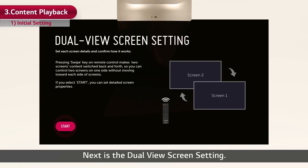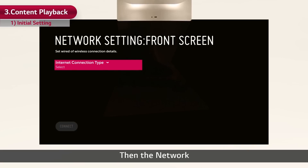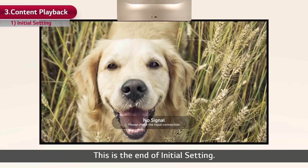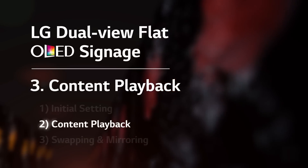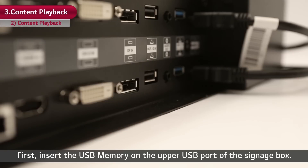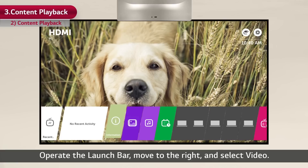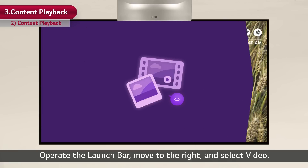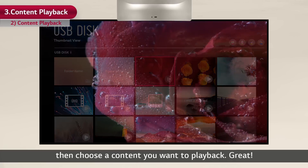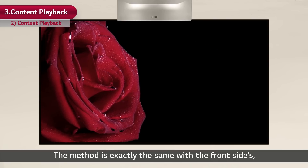Now it's time to play the content. Let's use a USB memory this time. First, insert the USB memory in the upper USB port of the signage box. Press the Home button of the remote control facing the front side. Operate the launch bar, move to the right, and select Video. Select the USB disk, then choose the content you want to play back. Now let's play content on the rear side as well. The method is exactly the same as the front side, so it will be very easy.